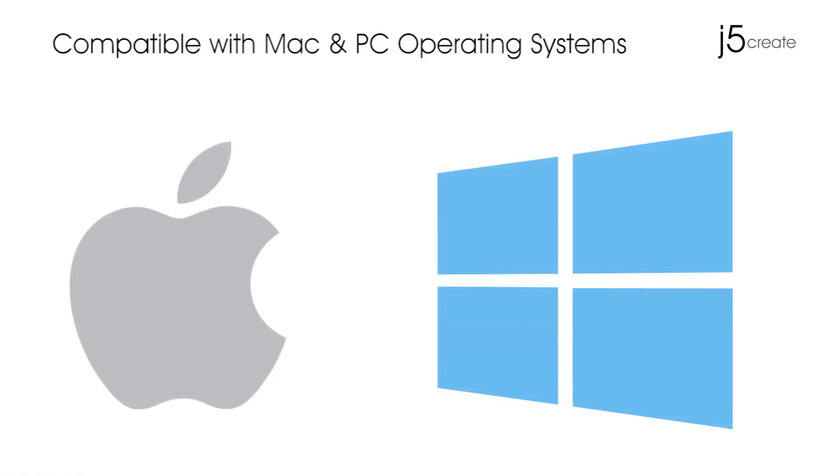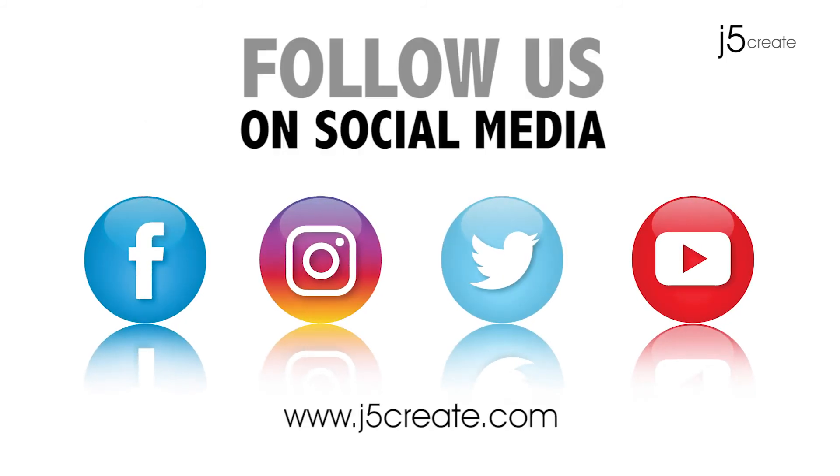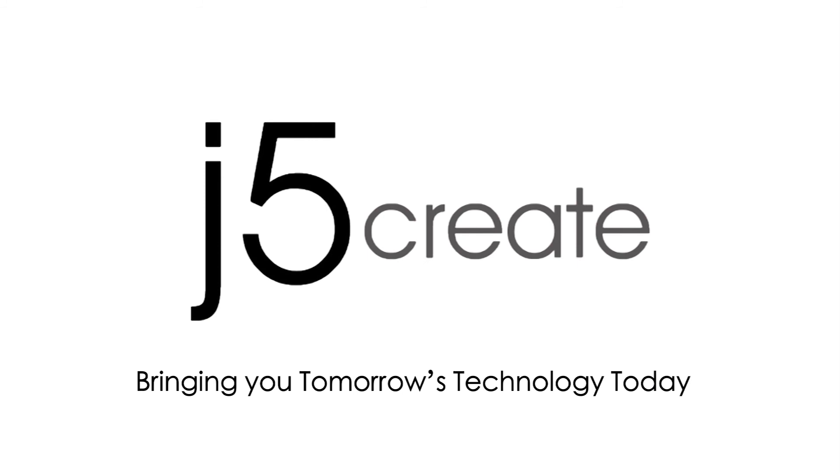Compatible with Mac and PC operating systems. The JUA 311. Stay tuned for more on our social media. Visit us online at j5create.com for a full list of our products and technical support, including live chat.